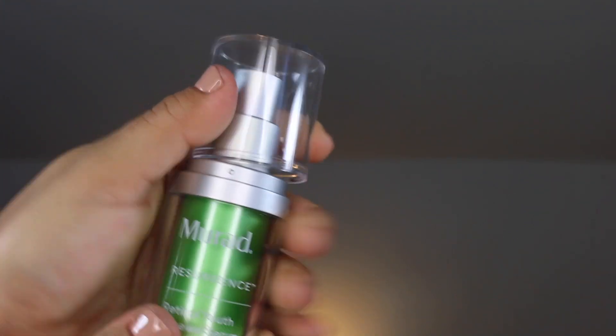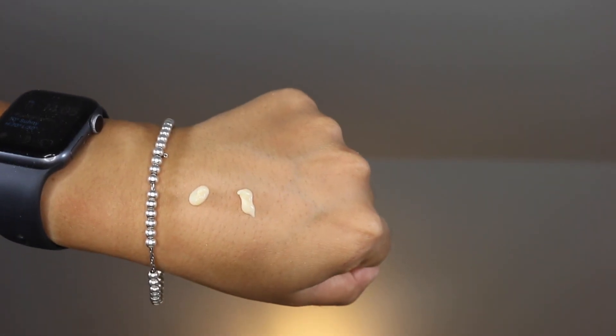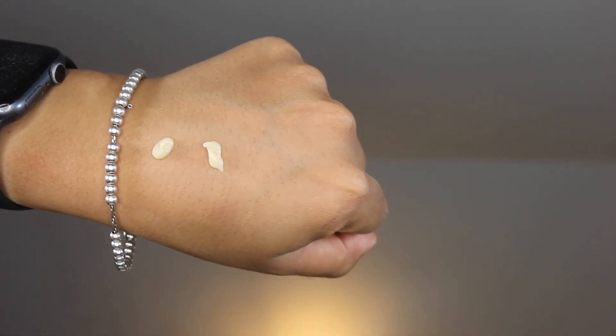The serum retails for $89 and you get one ounce. You should know that Murad's Retinal Youth Renewal Serum contains silicones. I don't dock points for silicones on my channel, but I do know that this may be a deal breaker for some users.